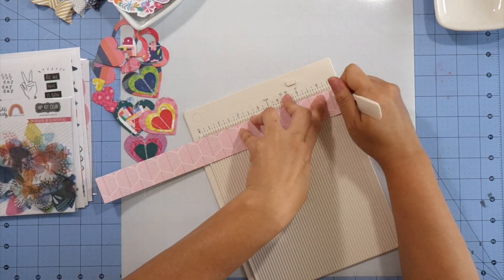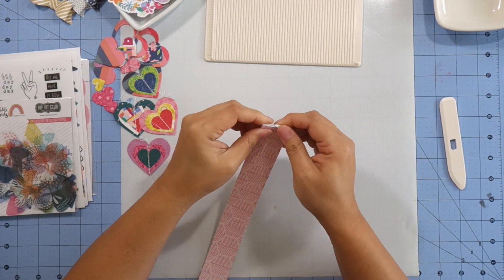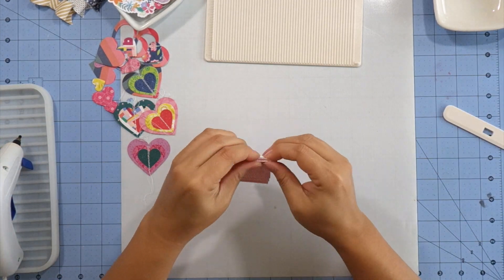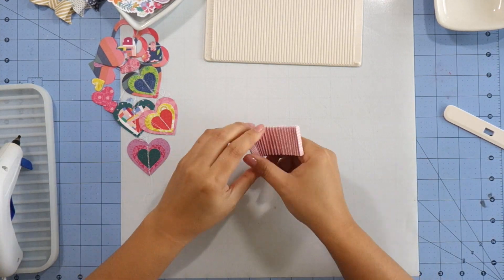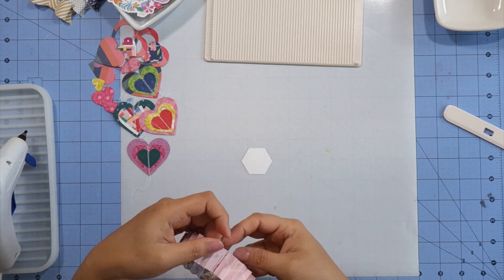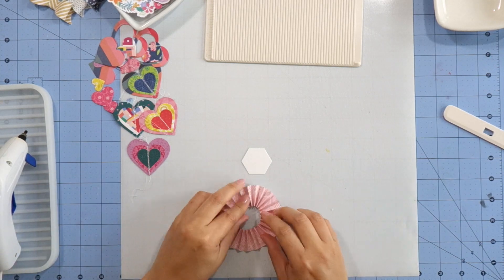There were some rosettes that I really loved, so I decided to make my own. You're going to fold it accordion style — fold it towards you and then away from you, kind of like those paper fans when you were a kid. Then you glue the two ends together, flatten it out, and you get a little rosette. I find it best to use a glue gun because the glue sets immediately.